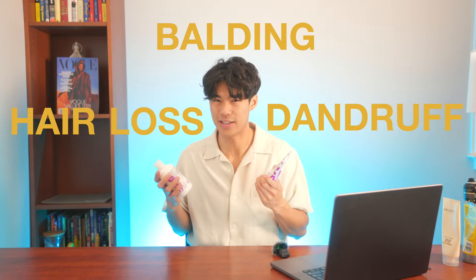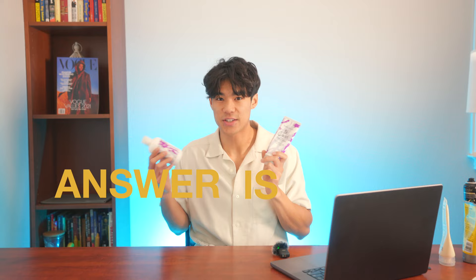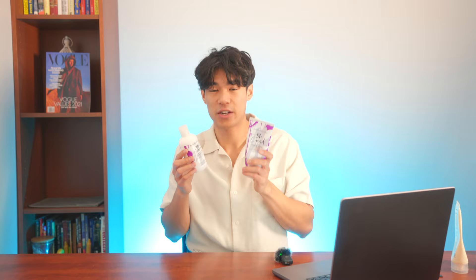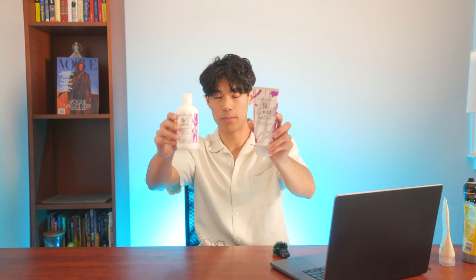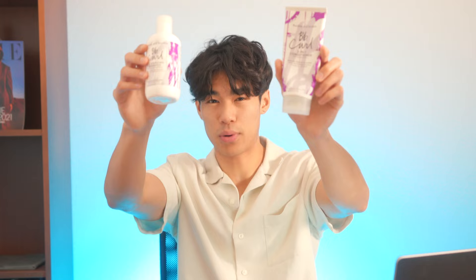A lot of stylists online say Bumble and Bumble is really good for curl stuff, so I tend to always use it. It's worth investing in because if you spent a lot of money on your perm, you've already damaged your hair, so you might as well spend money on products that make sure your perm lasts a long time and your hair stays healthy. You don't want to be dealing with hair loss or dandruff down the line. And if you use your straight-hair shampoo and conditioner, your hair is still gonna be super dry — you need curl-specific products.